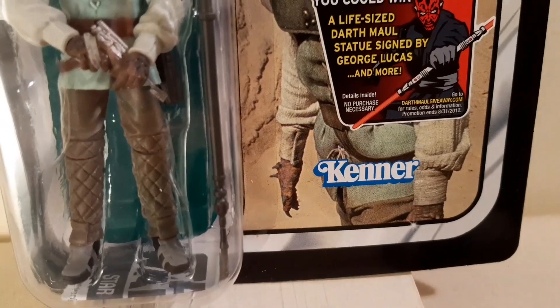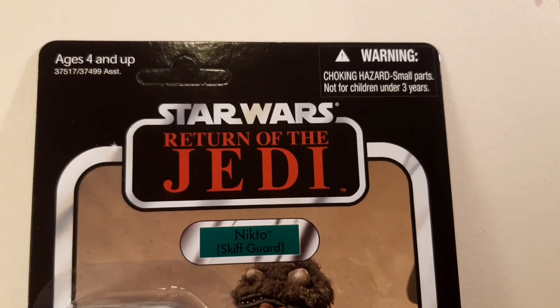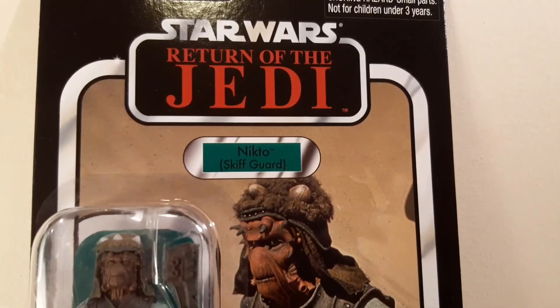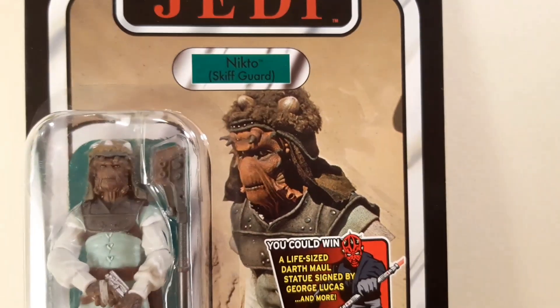I love the card back because I like this Nikto a lot. I was confused as a kid — I thought this one here was the guy who shot at Lando with that big cannon, and Luke finished him off in the end, but that actually turned out to be Vizam. This guy is another guy, same species.